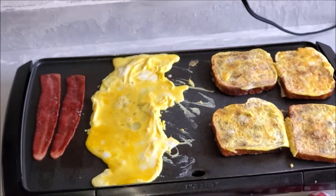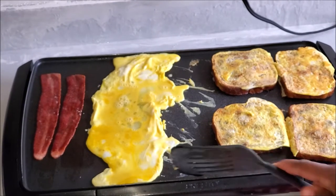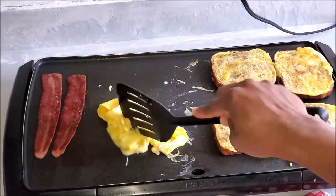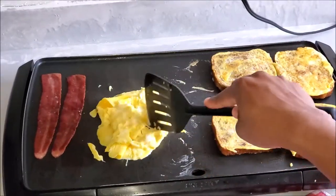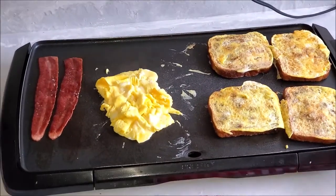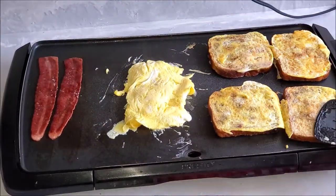We don't do regular french toast in this house. We're addicted to this type of bread — why do regular when you can be extra? Why have regular french toast when you can have pretty raisin bread french toast?